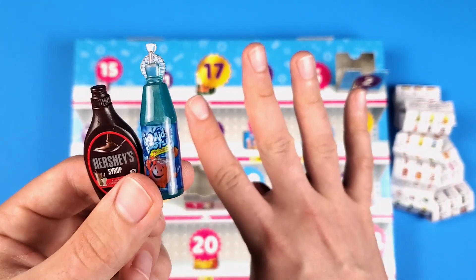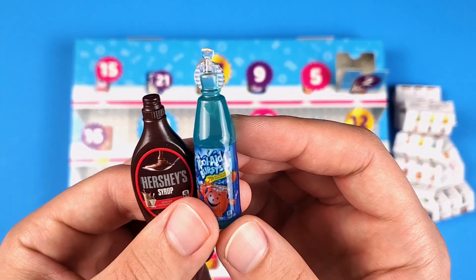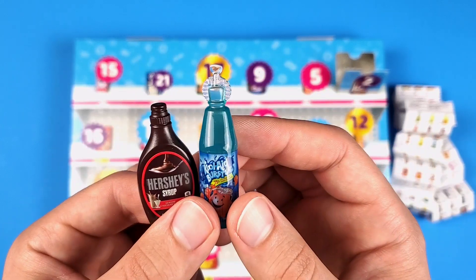So maybe just the four that are exclusive are actually part of Series 4 and not all of them, which I don't think is fair to be honest. I'm quite disappointed at this point, but who knows, maybe it was a mistake — let's keep opening and see what else we get.